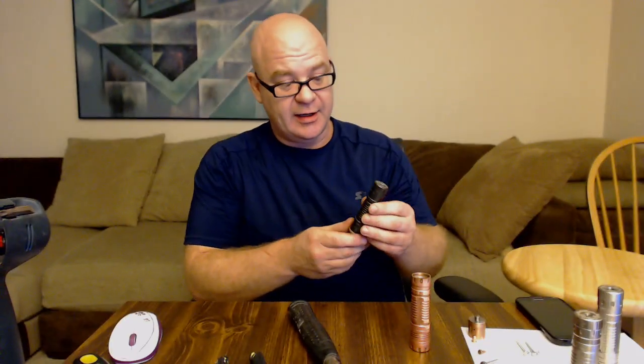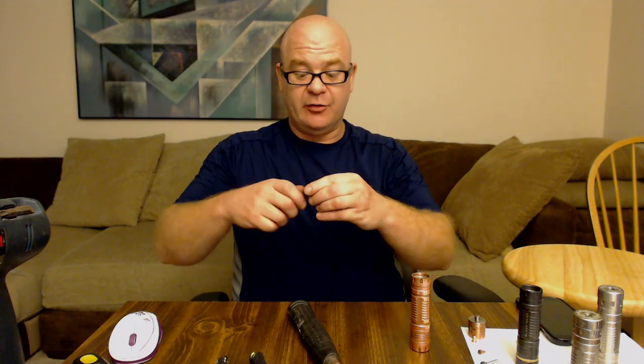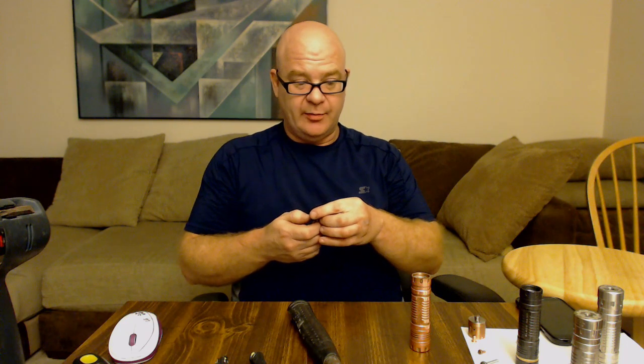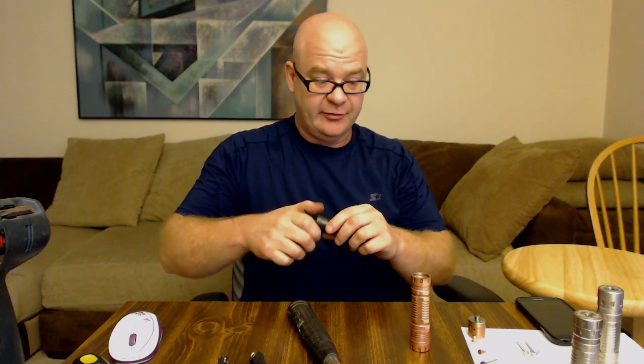We're going to look at one that has a bit of a tighter pin — this Blackhawk here. The one I use was perfect when I took it out of the package, but some guys say their pin is too tight. I'm going to try to pull this one out — okay, I pulled it out. Some guys can't pull them out. I'm going to show you how to loosen it up. If you can't pull it out, there are a couple of things you can do — go get yourself a machine screw from Menards.